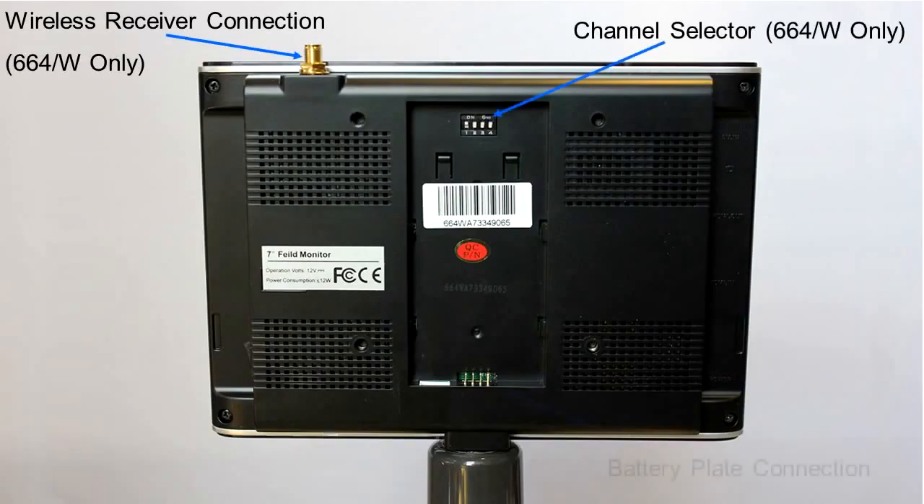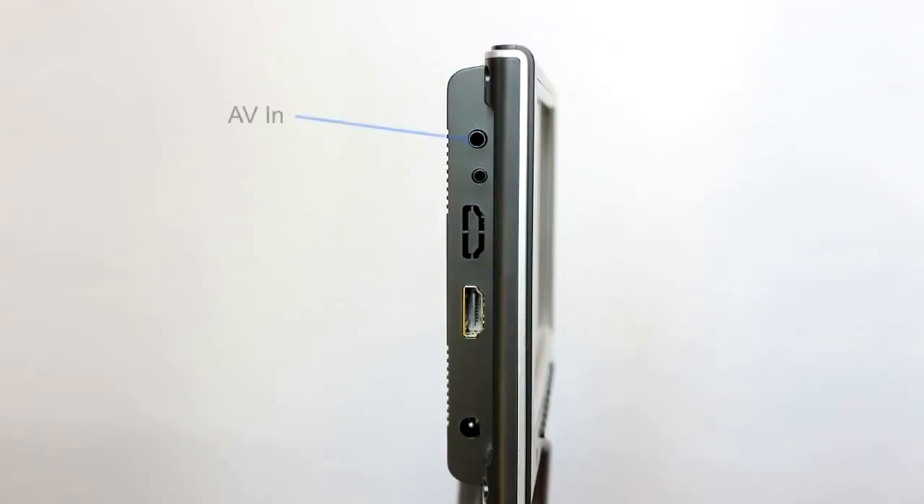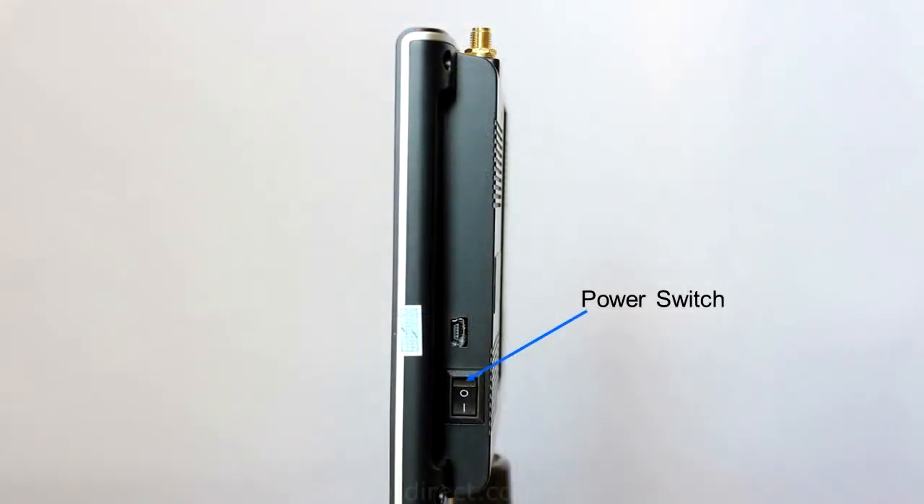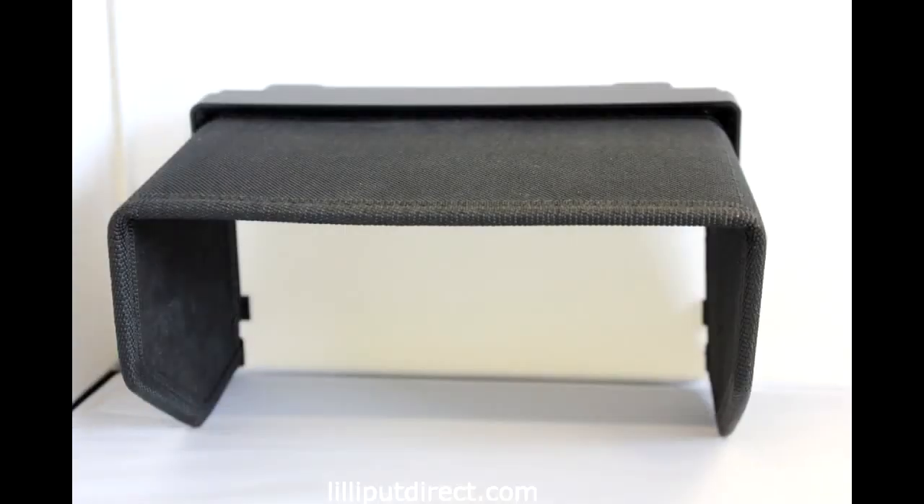There are a host of features common to both models which bring great benefits across the range. Both models are equipped with an HDMI input and composite AV input for local connectivity, and a remote shutter release system compatible with a plethora of camera models is also included for ease of use in the field.